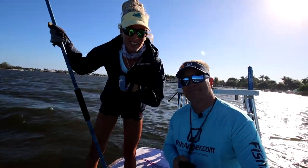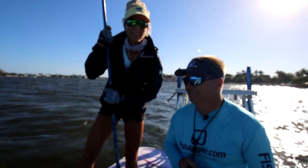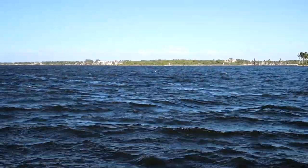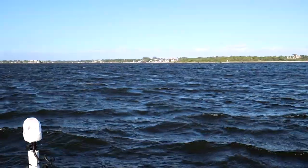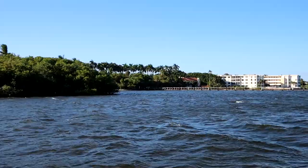Hey everybody, what's going on? Darcy and Puddin coming at you from a really crazy day in the intercoastal. If you're new to the channel, we are a Florida fishing couple that do all kinds of awesome fishing-related and outdoors-related stuff.